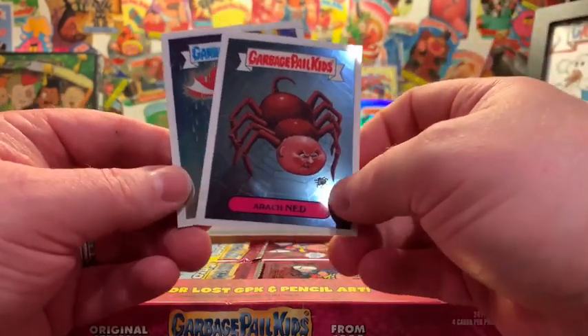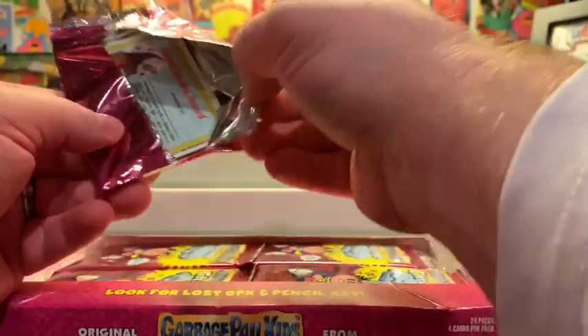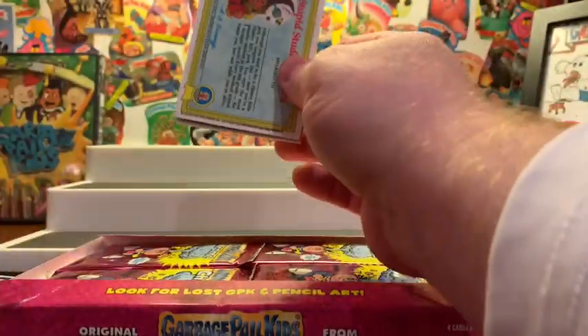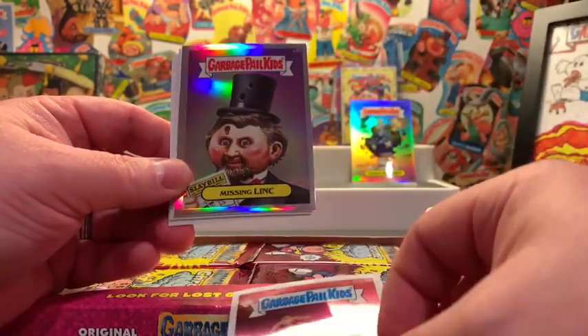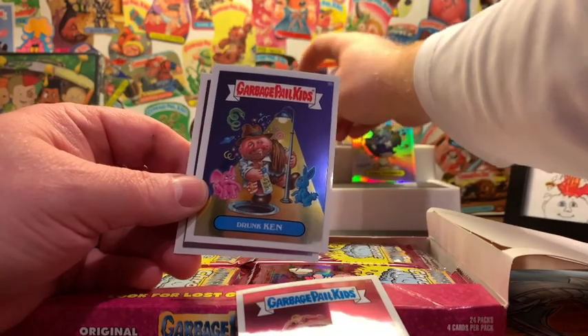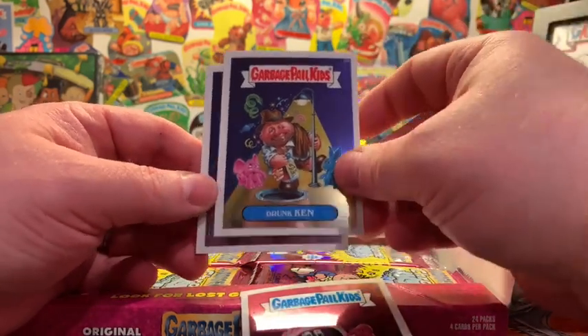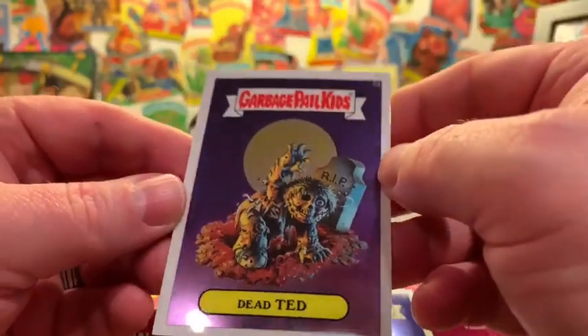Arachned and Stormy Heather — very, very beautiful cards, and I'm excited to be sharing this with you guys tonight. I know some of us are thinking about Chrome 3 coming out this summer, and I really hope Topps does that — I will definitely be picking up a couple of those. Junk Food John, there he is — gorgeous card. Got our second refractor: Missing Link. So second refractor, Missing Link. Drunken Ken and Dead Ted — I love the moon and Dead Ted, it's kind of a silver and gold color together. Absolutely beautiful.